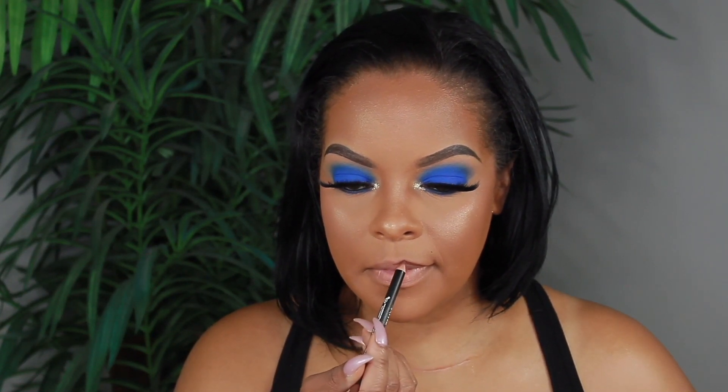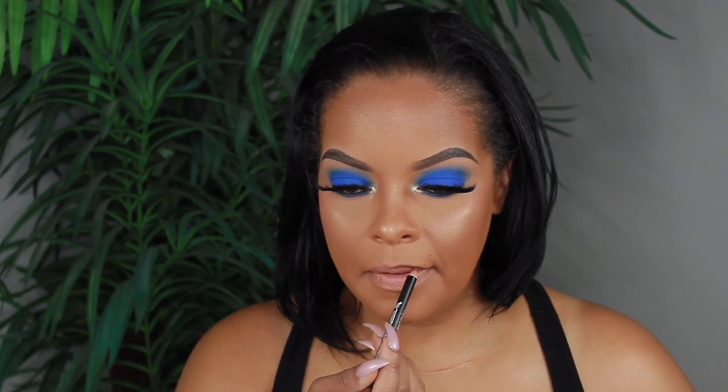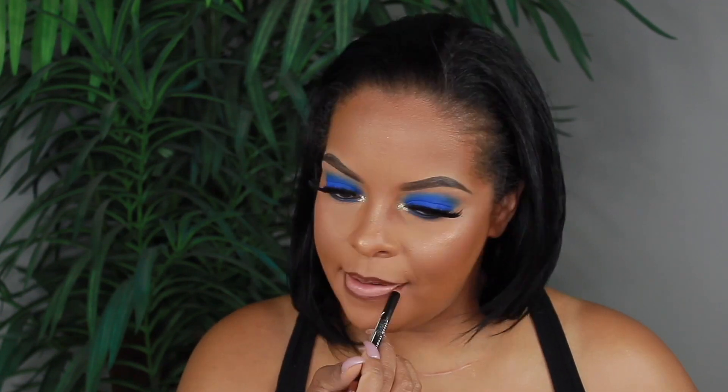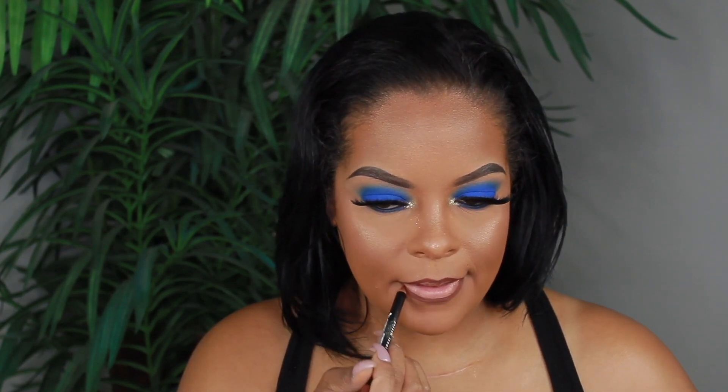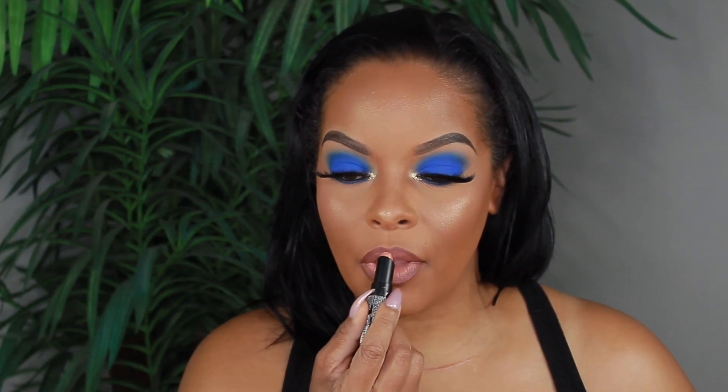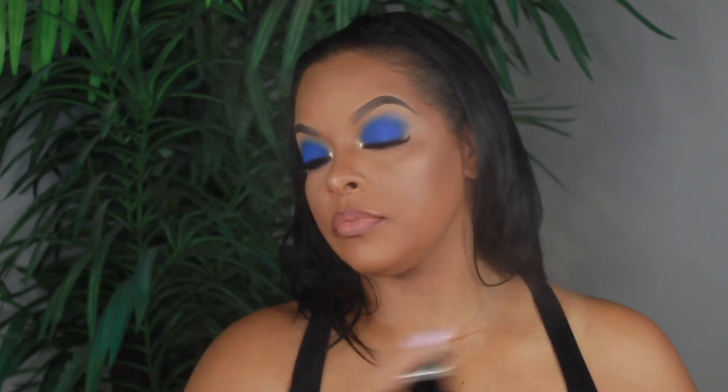Moving on to the lips — I'm lining my lips with the NYX Suede Matte Lip Liner in the shade Cold Brew. I decided to go with a nude lip, so the lipstick I'm using is Ruby Kisses Matte Lipstick in the shade Bare Nude. Then we're going to finish everything off by spraying my face with the Morphe Continuous Setting Mist.